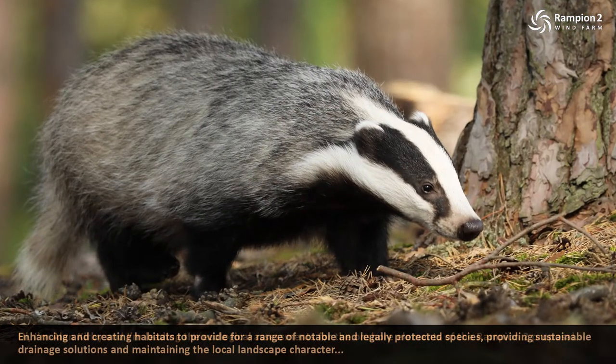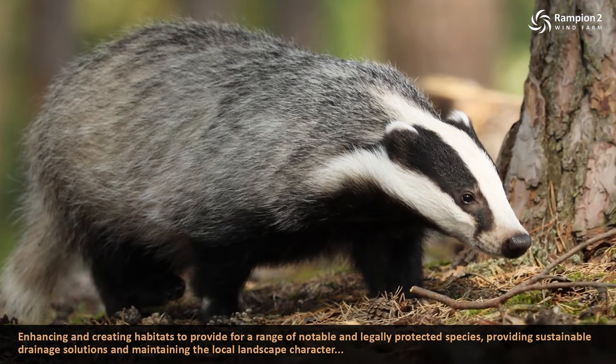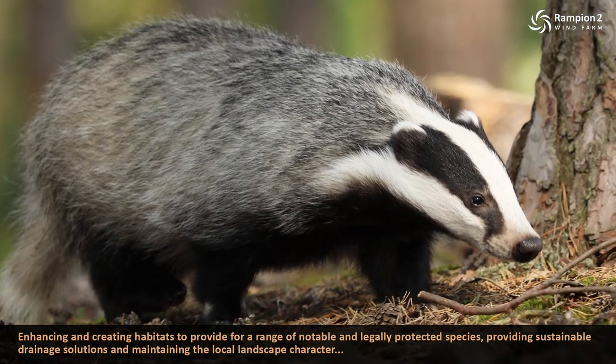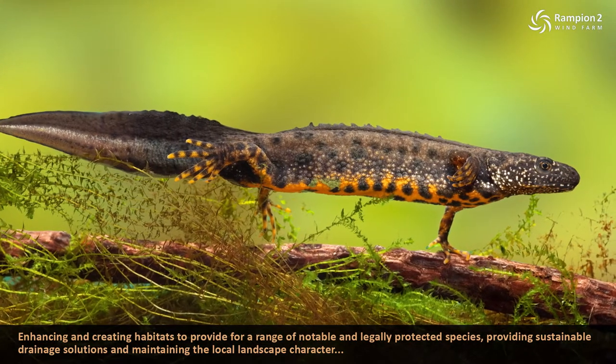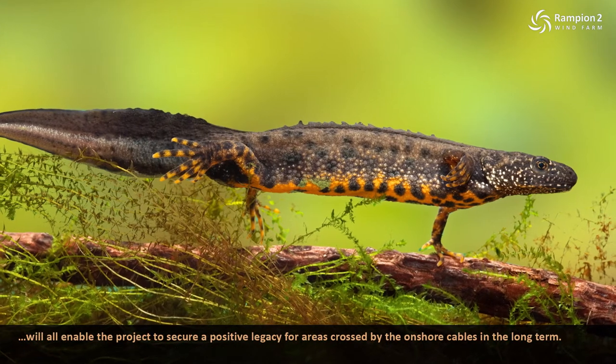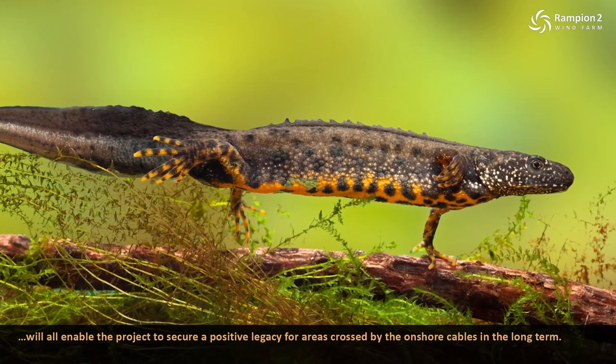Hi, I'm Alan Kirby and I'm leading the ecological assessments for the onshore elements of the Rampian 2 proposal. Enhancing and creating habitats to provide for a range of notable and legally protected species, providing sustainable drainage solutions and maintaining the local landscape character will all enable the project to secure a positive legacy for areas crossed by the onshore cables.